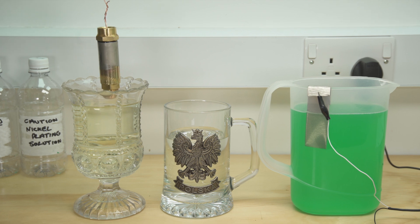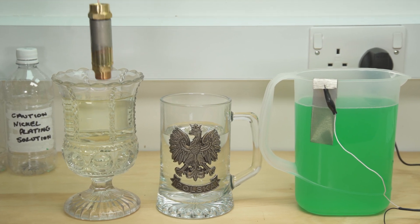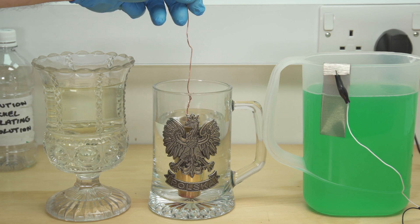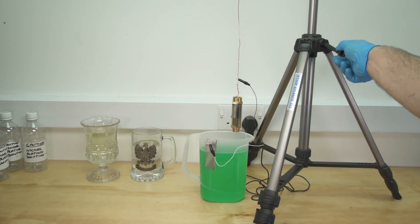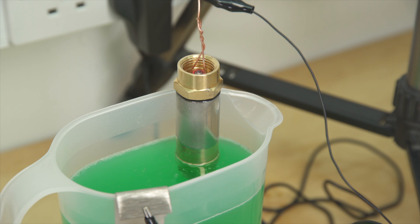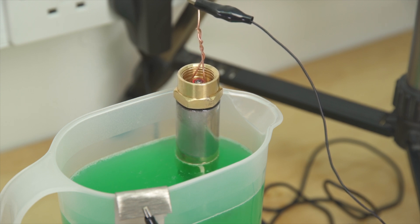After a couple of minutes the item is washed off thoroughly in fresh water. Once again the part is wired up to the negative power source and becomes the cathode. This attracts the positive nickel ions in the solution.